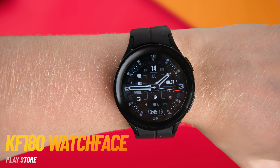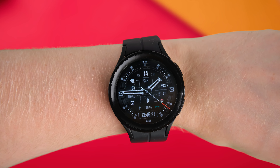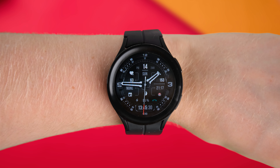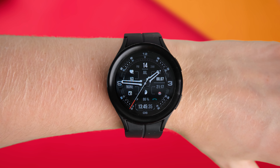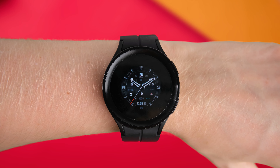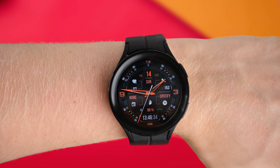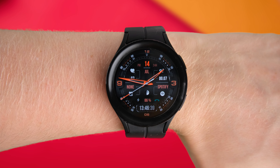Next up we have the KF180 watch face, a digital-analog hybrid watch face with tons going on. Despite having a lot going on, it's been very sensibly designed so as not to drain your battery. You get battery life, weather, steps, date, and your time in digital and analog format, along with your heart rate. You also have a couple of handy shortcuts to things like your contacts, which you can customize. There are over five different colors to choose from, and you can switch up some of the shortcuts to suit your needs. There's also an always-on display option. It's a really nice watch face, and to be honest it does look quite realistic with the right color settings.